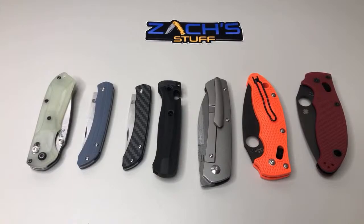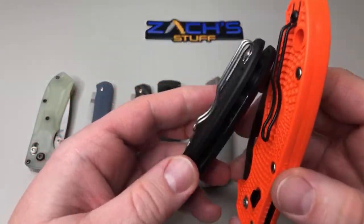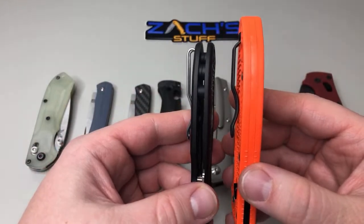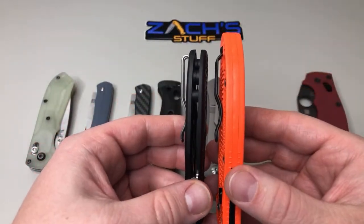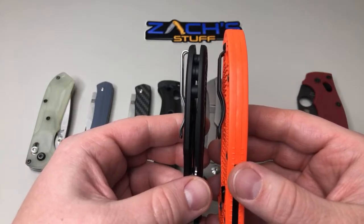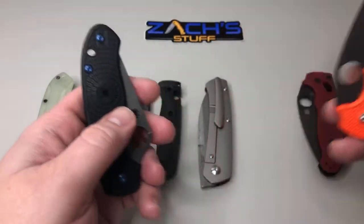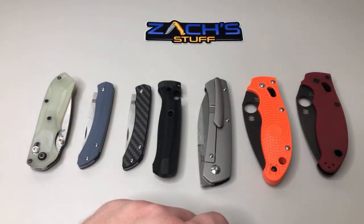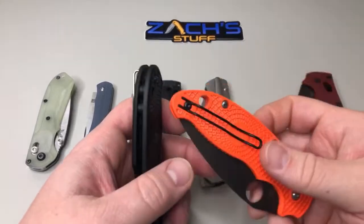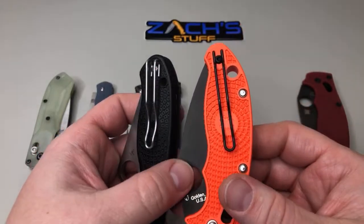Deep carry is the best way on that. Now this is the other thing I didn't understand — you have your deep carry on your Manix 2 and your deep carry on your Para. This is the Lightweight Manix 2, this is the Lightweight Para 3, and there's your deep carry differences. The Bug Out clip I've actually put on quite a few knives — some 940s and some other stuff. That's what I didn't understand — why they wouldn't go with a deep carry wire clip. That was just weird to me.